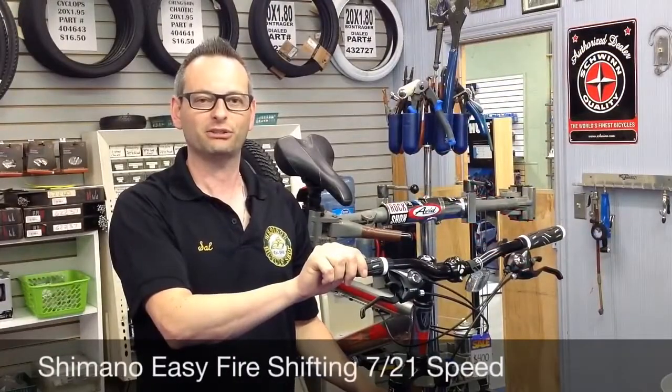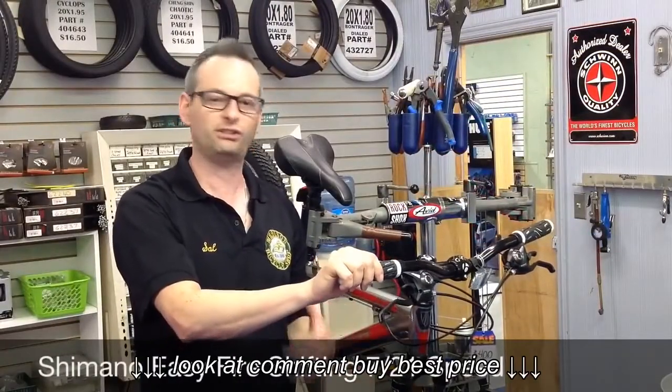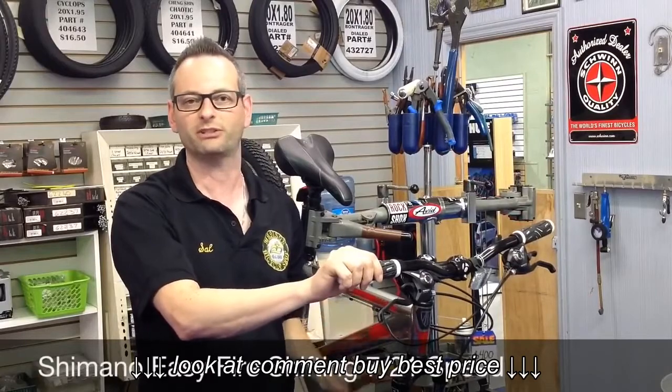Hi, my name is Sal from the Madison Bicycle Shop, and today I'm going to show you how easy it is to shift a 7 or a 21 speed bicycle.